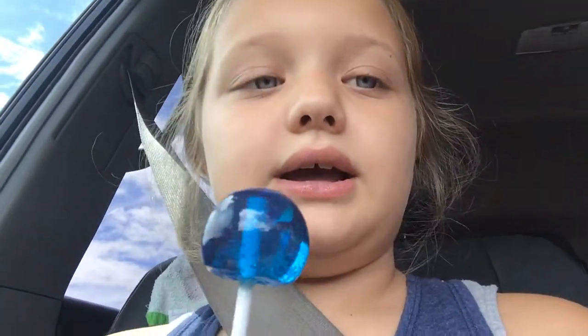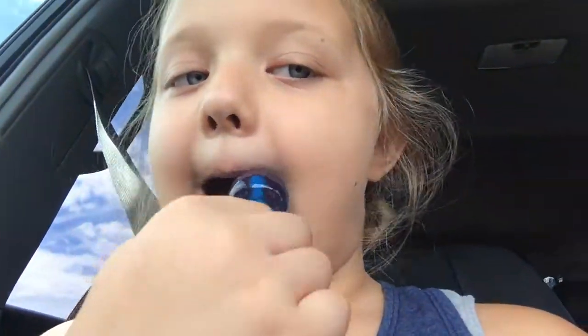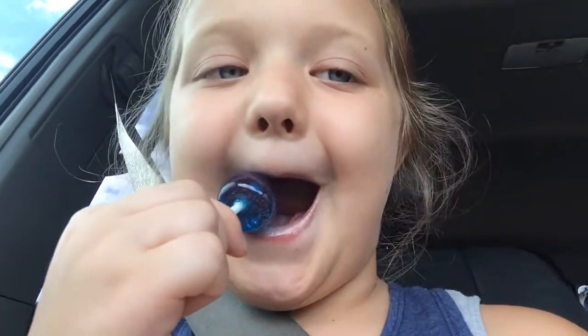Lick it to get it all gooey and then put it on your lips, rub it on your lips. And tada! Looks just like lip gloss.